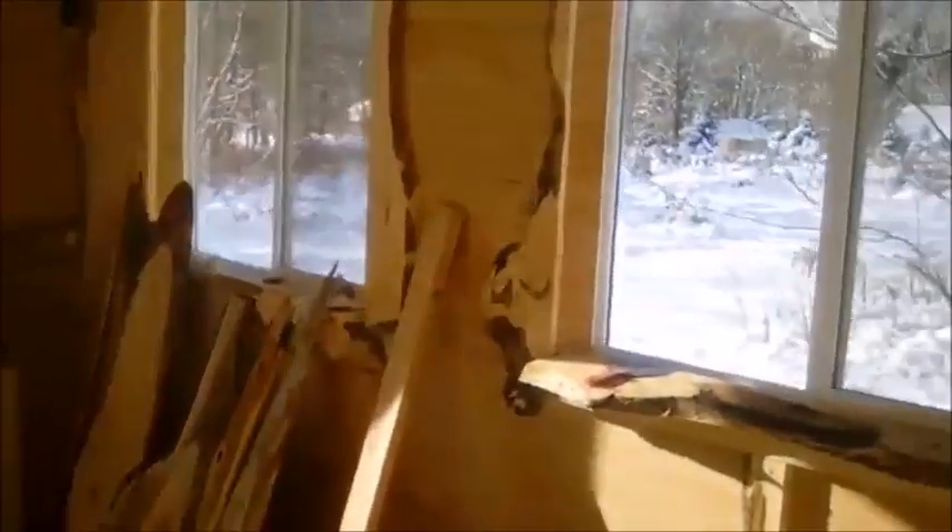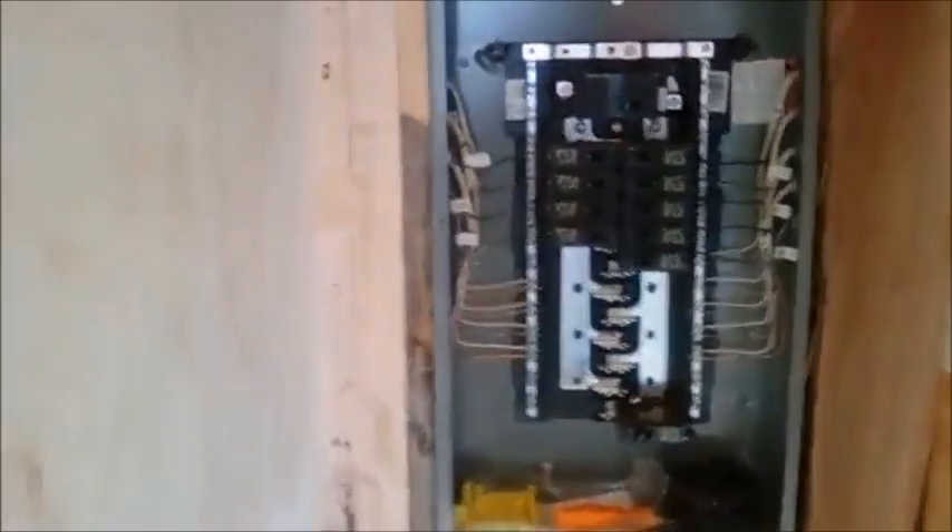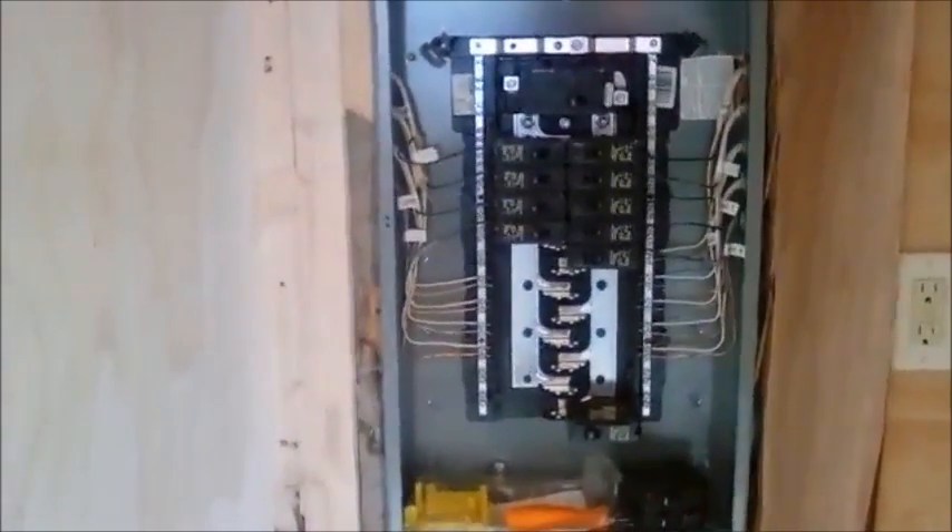You can see here, this is the tiny house I've been working on with my son for the past year. I've really been enjoying this process and it's super insulated. Here's the breaker box.